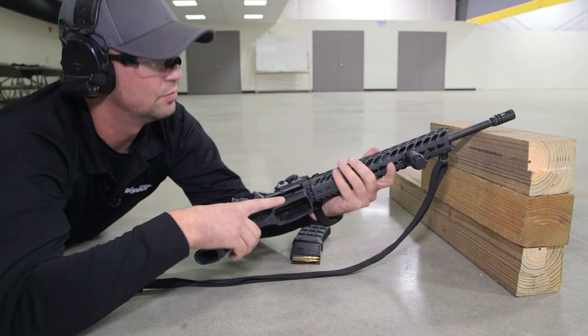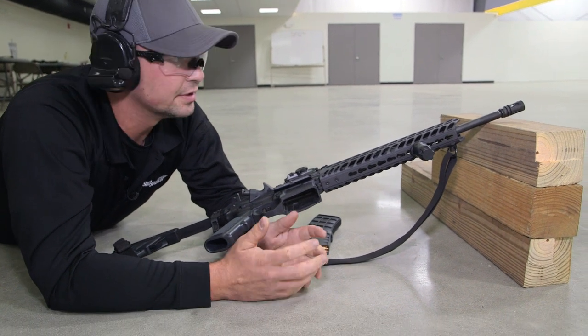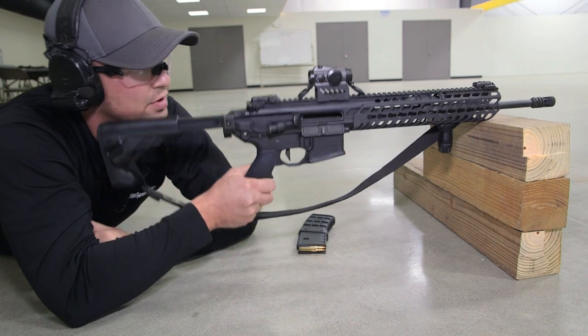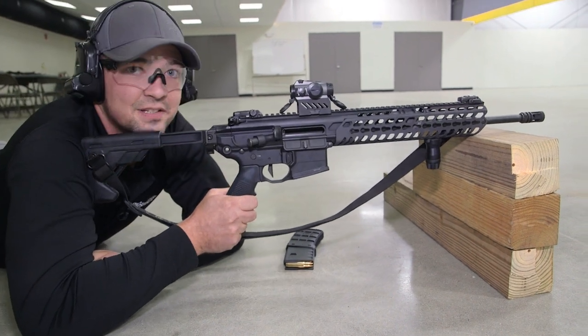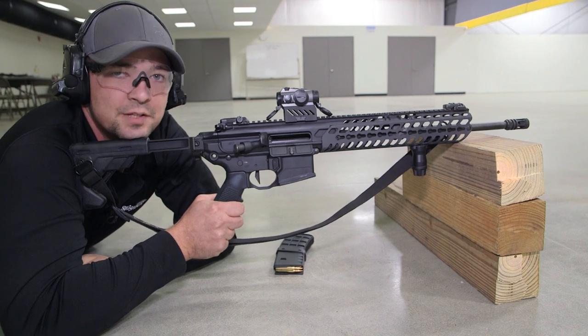What you need to know is whether you're hunting, whether you're sport shooting, zeroing the rifle — whatever the case may be — you've got to make sure that when you shoot, the handguard is actually resting on whatever surface you're supporting off of, and not the barrel itself, because you will mess with the harmonics.